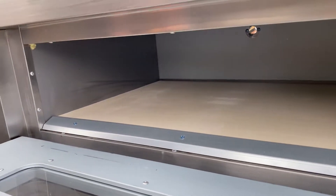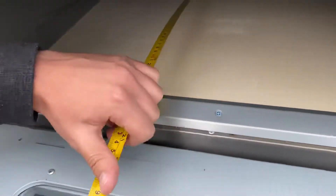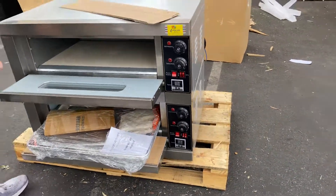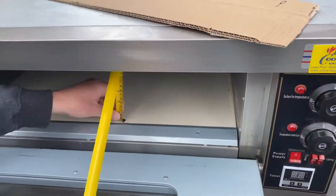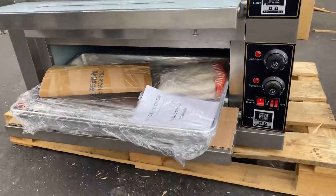Measurements for the inside: you're looking at a depth of 16.5 inches, followed by a length of 24.5 inches, and your height is going to be 6 inches. Those are your measurements.